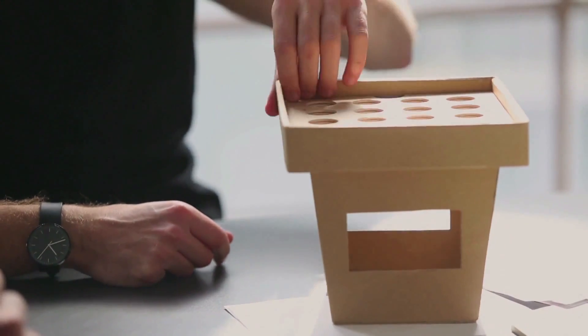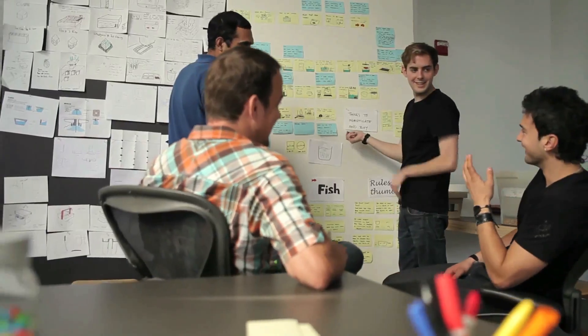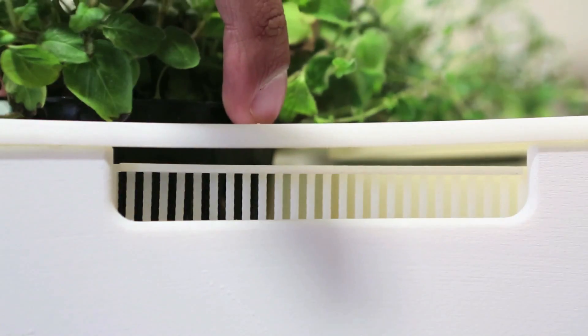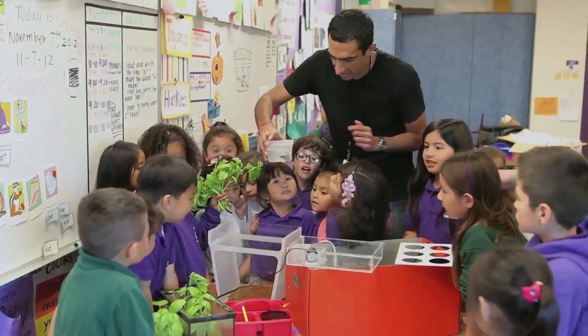We spent six months working with top industrial designers and aquaponics experts to make the AquaFarm beautiful and incredibly simple to set up and maintain. No green thumb or toolbox required, and it can fit in any kitchen or classroom across the country.